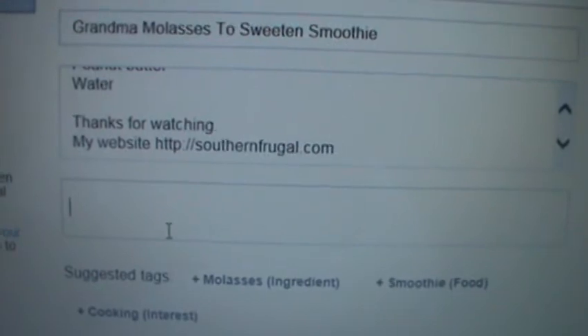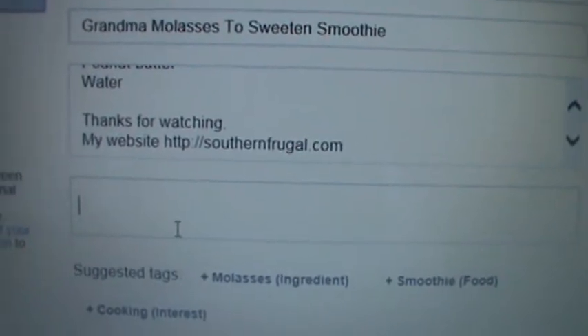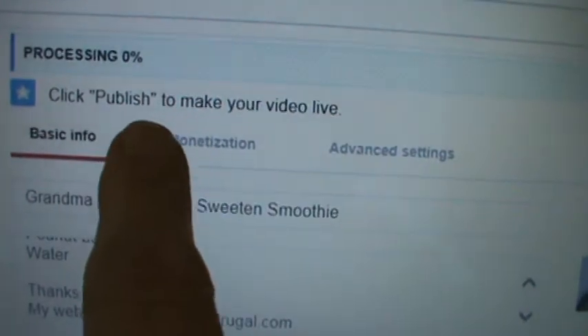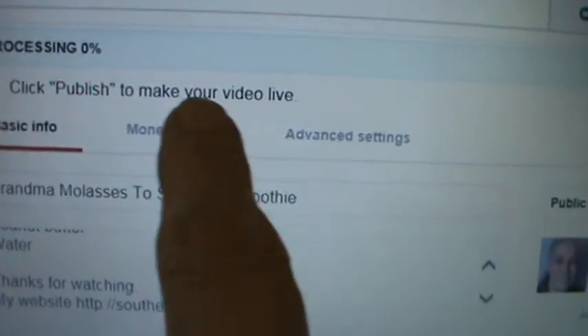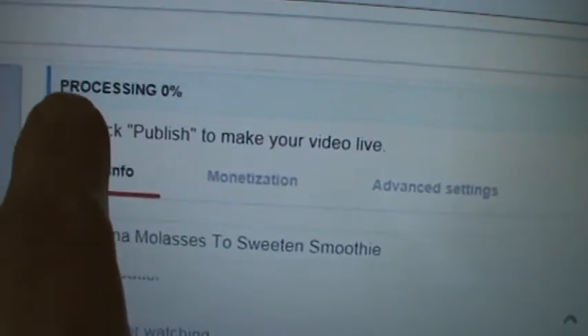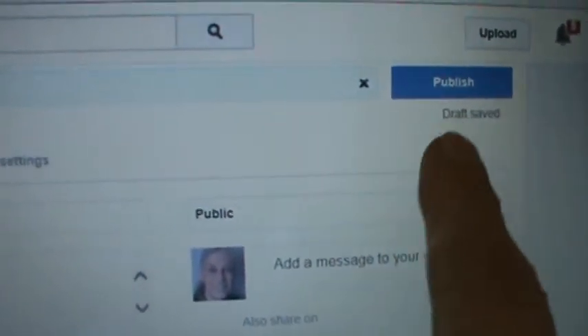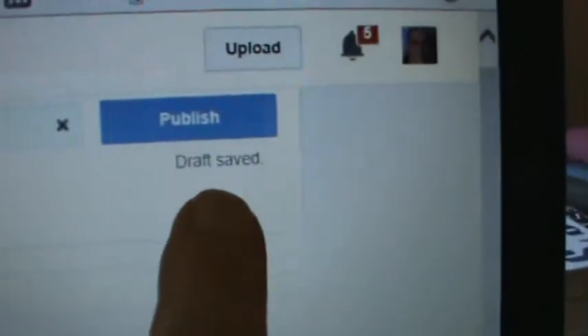So I'm going to type in a bunch of tags and we'll be right back. Okay, so now I've typed in my tags. First I wanted to show you — it says 'Click Publish to make your video live' and what it's doing is processing. So it's going to take a little while to process, but I can go ahead and push Publish now — though I'm going to wait. My draft has been saved.